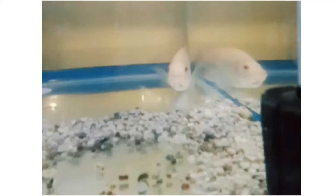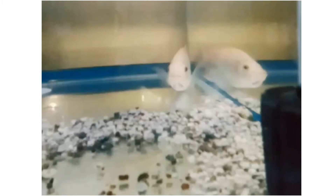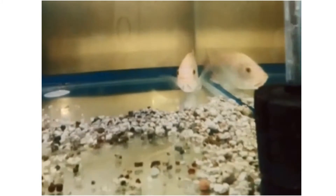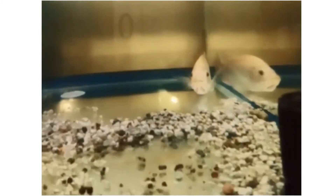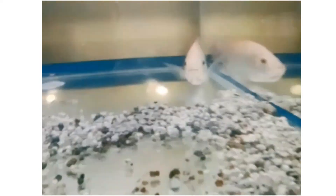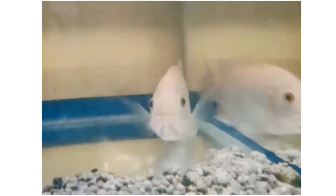In the breeding tank, the movement of the mouth shows that it is circulating the eggs in its mouth.